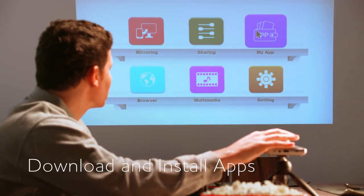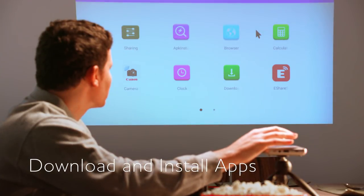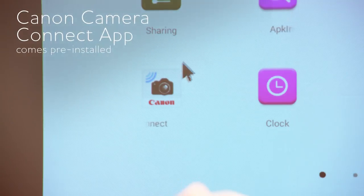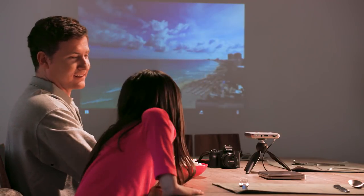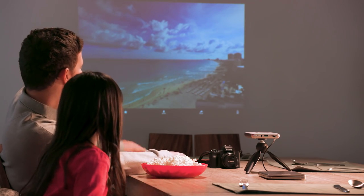Download and install apps from the web and access them directly from the My App folder for seamless use. The Canon Camera Connect app is pre-installed to share images directly from your compatible Canon camera.